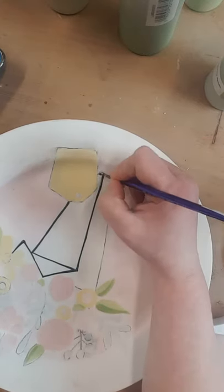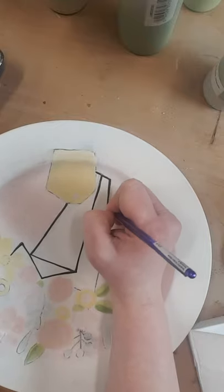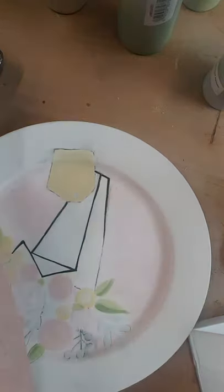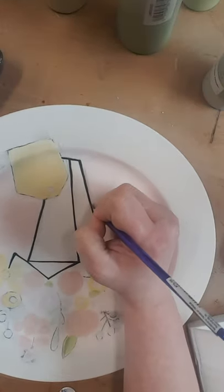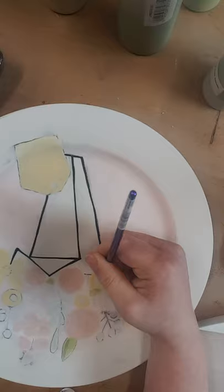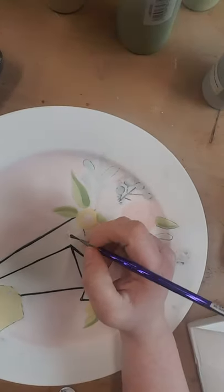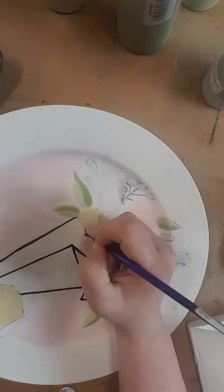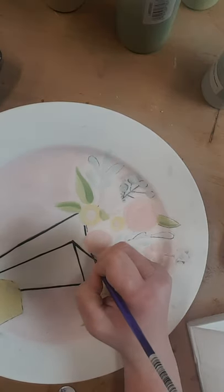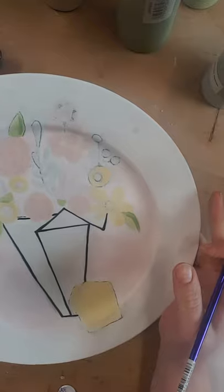Oh I just realized I forgot to do these green stems, so we're gonna have to do that before we go over that part. The black line isn't perfect, I've got a little wonkiness here — it's okay.